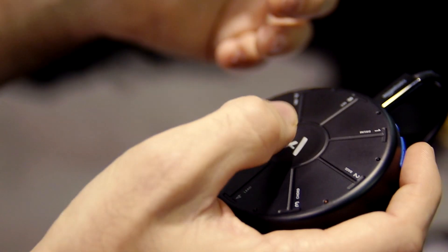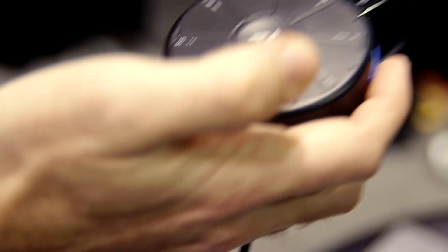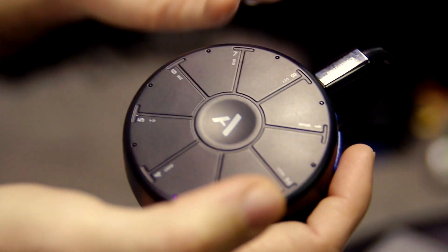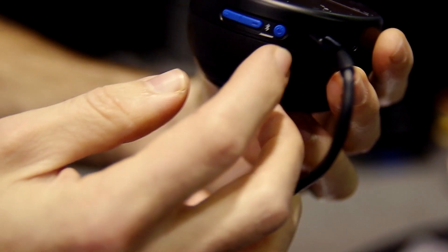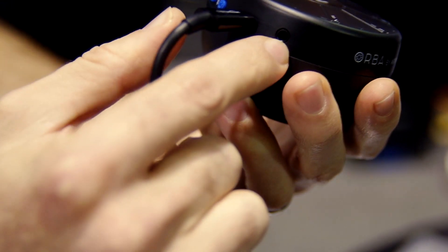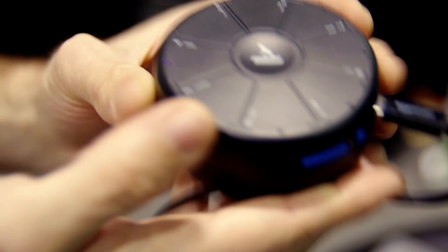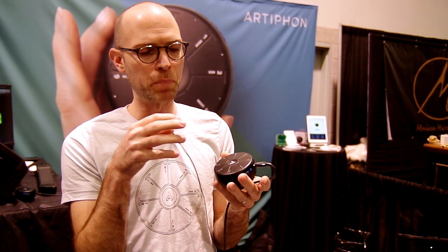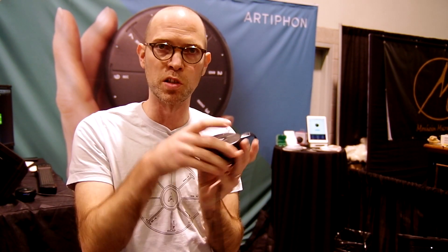The motion controllers are based on accelerometer and gyroscope built in, and that's how we're getting shake and bump. We also have move and tilt, which can change anything you want. There are ten different gestures built into the device. It has volume controls, power, and Bluetooth, USB-C, and a headphone or line-out. The speaker is on the back. As a built-in synth, we're making it so that people can load presets, and we're going to design those so that they work really well with the gesture set.